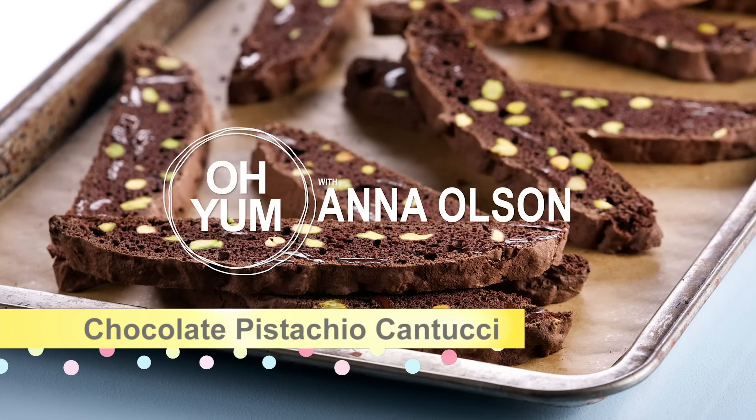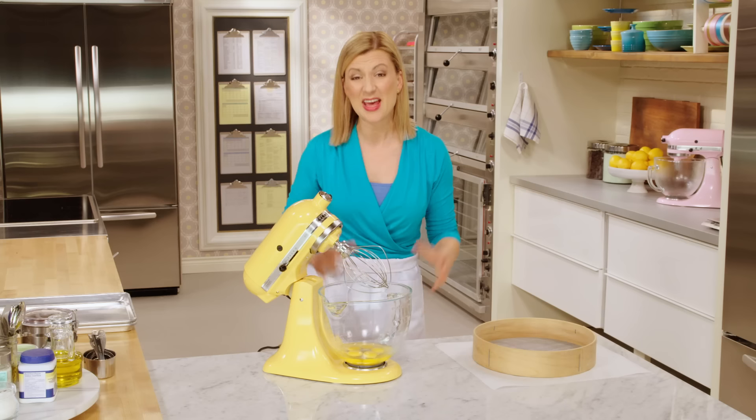These chocolate pistachio cantucci fit the bill — they are monstrous. Cantucci are a more formal version of biscotti. They're from Tuscany, and that textbook shape we associate with biscotti — that oblong shape — is actually specific to cantucci.